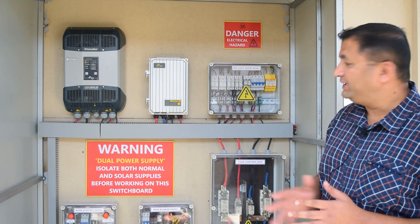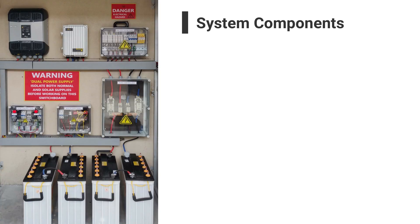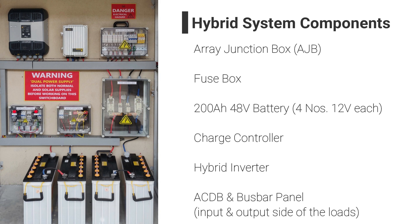Here we have different components. We have got the AJB. We have got the fuse box. We have got a 200 AH 48 volt battery. We have a charge controller, hybrid inverter, and the input and output side of the loads.